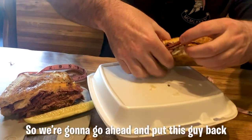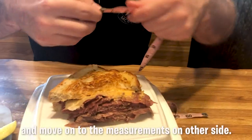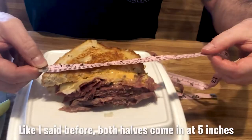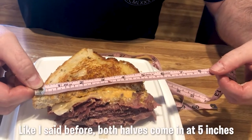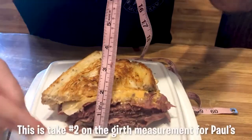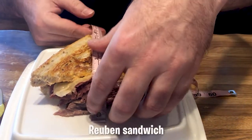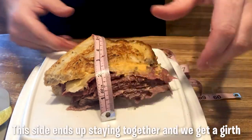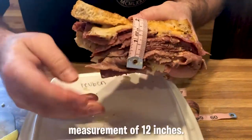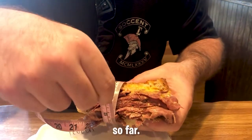We're going to put this half back in the box and save it for later, and move on to the measurements on the other side. Both halves come in at 5 inches, so we have a really symmetrical Reuben sandwich. This is take two on the girth measurement — this side stays together and we get a girth measurement of 12 inches. This is the largest girth recorded in our six episodes so far.